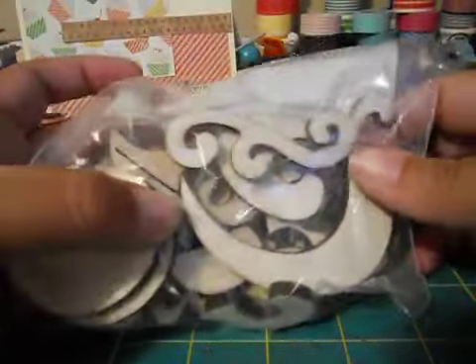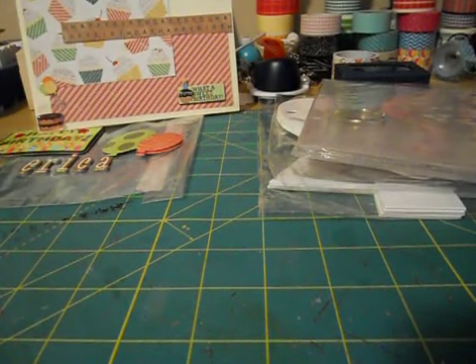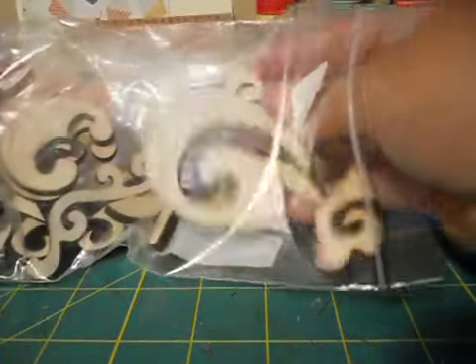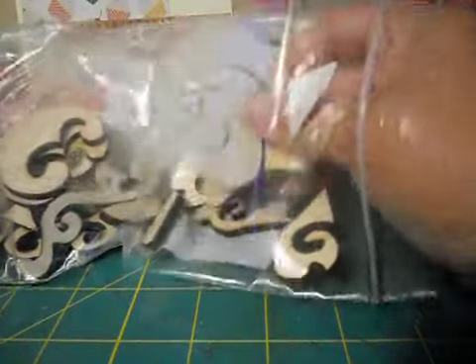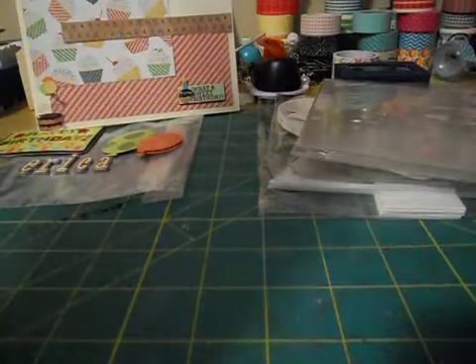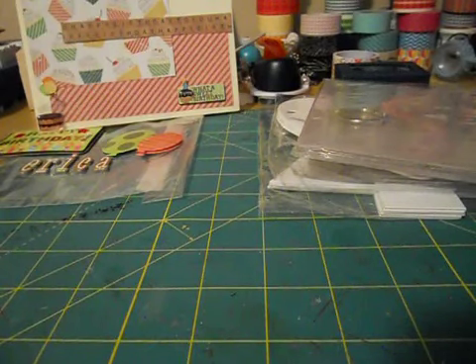She sent me these wooden flourishes - you know, the ones that Michaels was selling that I never picked up. All these different ones - and they're really thick! Those are so cool. Little wooden flourishes you can paint or glitter and add to your projects. That's awesome.